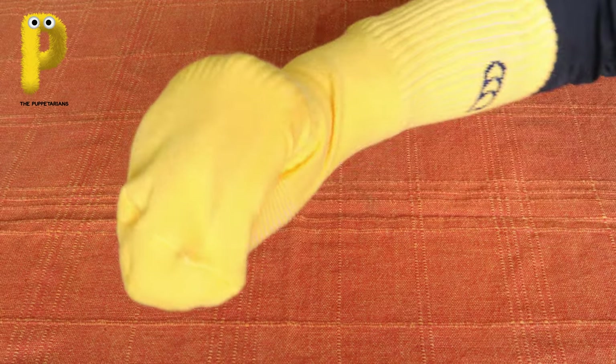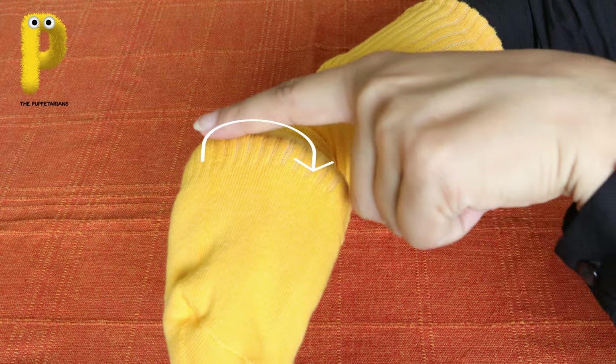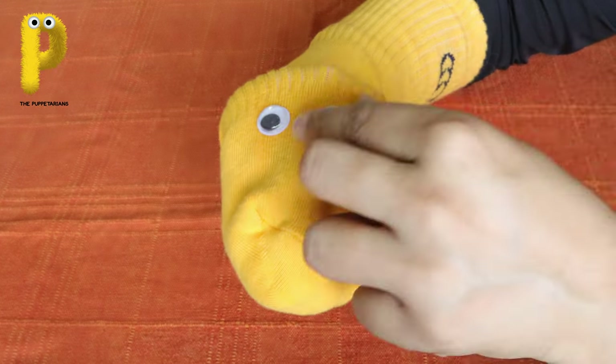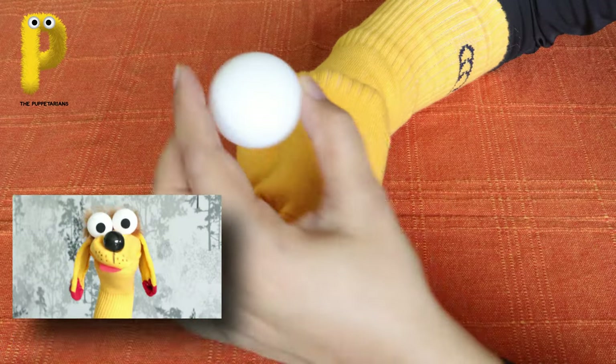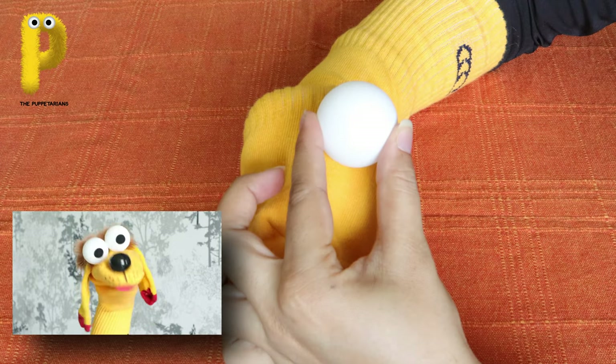Now below the bumpy knuckles, my eyes will be placed. Feel your knuckles - right below it you can paste googly eyes, or the homemade eyes with paper, or the TT balls. I was keen on TT balls so my puppet maker had to use these.